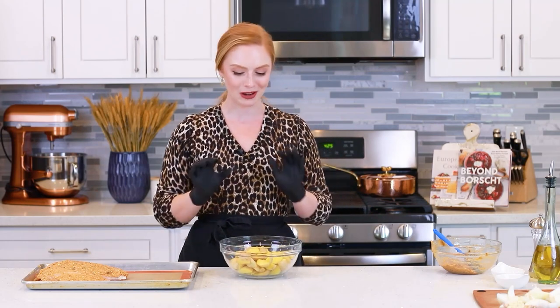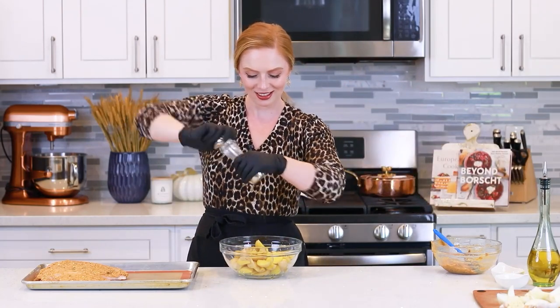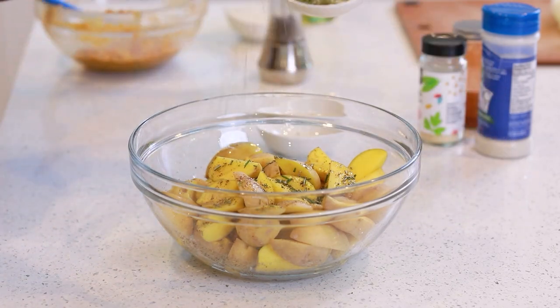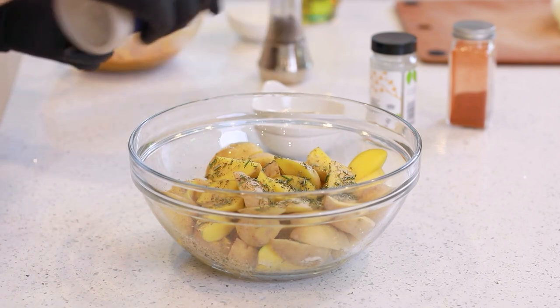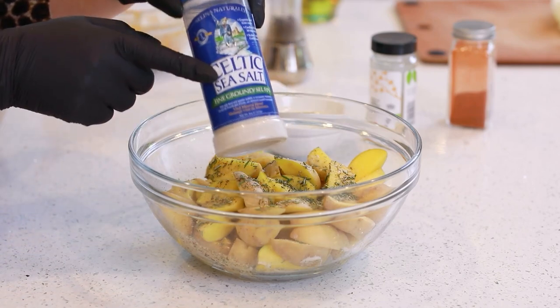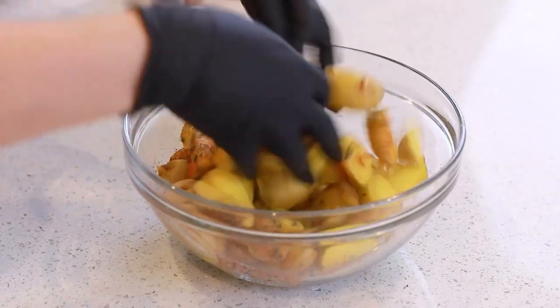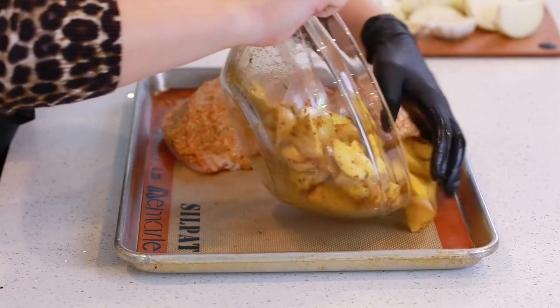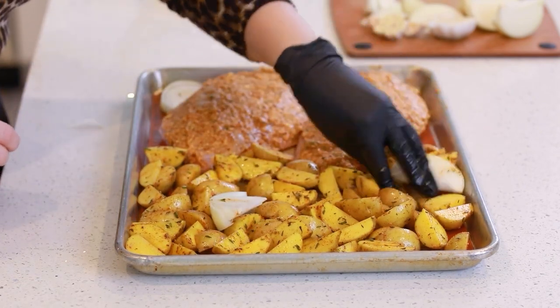With our turkey breast seasoned, we can switch gears and work on the potatoes. Today I'm going to be using two pounds of baby potatoes. This recipe will also work great with sweet potatoes or even some cubed butternut squash. I've wedged the potatoes into quarters. Drizzle some avocado oil over the top — this will help all the spices stick. Season with lots of ground black pepper, about a teaspoon of rosemary, teaspoon of thyme, a little sprinkle of garlic powder, sea salt, and some smoked paprika. Toss together and add the potatoes onto the other half of the baking sheet, along with some onions and a little bit of garlic.